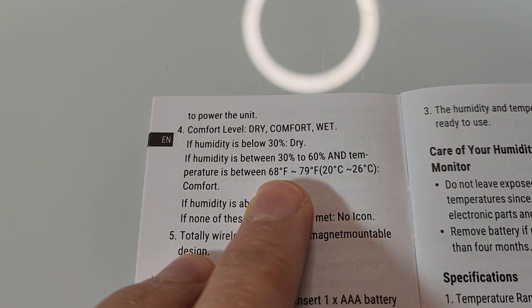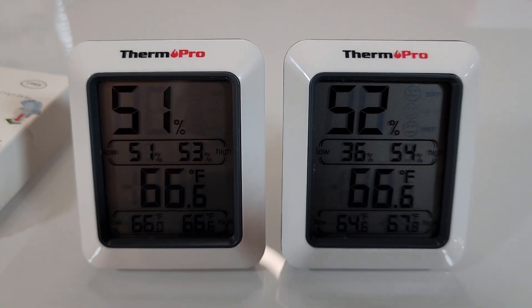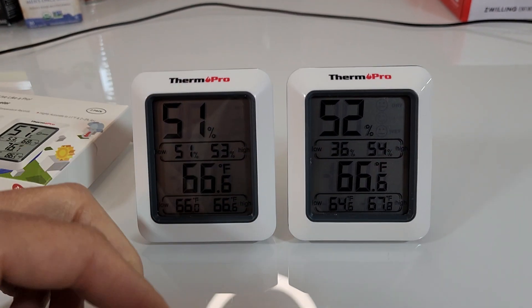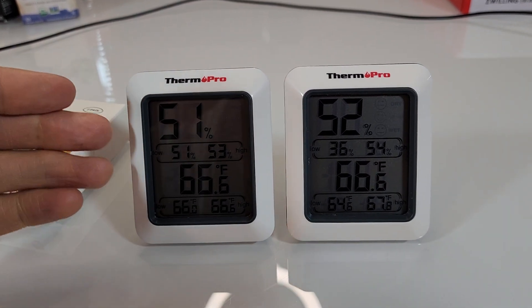It also talks about different temperature ranges. Basically you can use these ThermoPros to figure out whether to turn on your air conditioner or your heater, your humidifier or your dehumidifier. Of course, listen to your body — but this is a great thing to have.